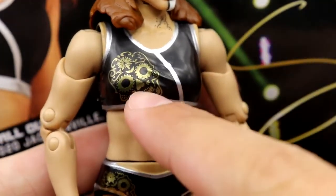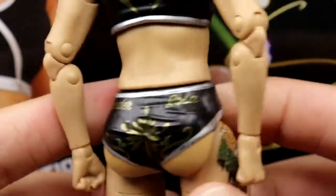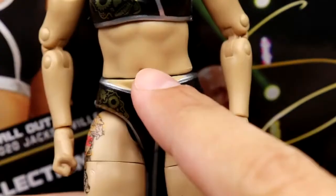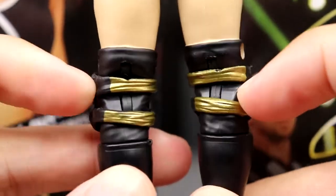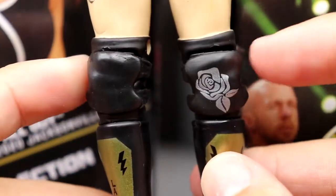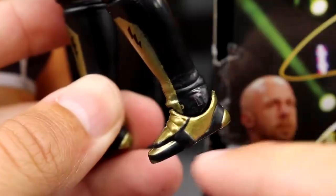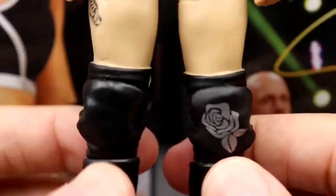On the neck there's a little tattoo on her shoulder slash neck. She has a black top with silver and the sugar skull design going down — really clean deco. The bottoms are black and silver with the cheeks out. 'Thunder Rosa' is on the back in gold. Her leg tattoo looks accurate. The double-jointed arms look good. She has open knee pads with sculpted wraps and black underneath, and a rose on the knee pad. The kick pads feature black and gold with lightning bolt designs and gold details on the shoes.